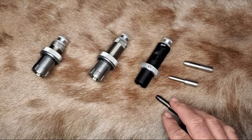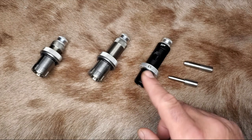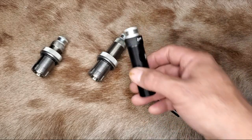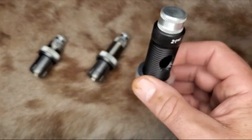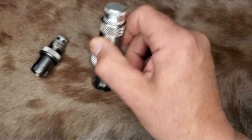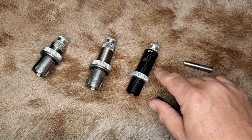21st Century has a great selection of die bodies. Just make sure that your die body allows for some amount of free float in there — that's what I like about these 21st Century ones. You can hear that rattling in there. That's because that mandrel pin in there is free floating.